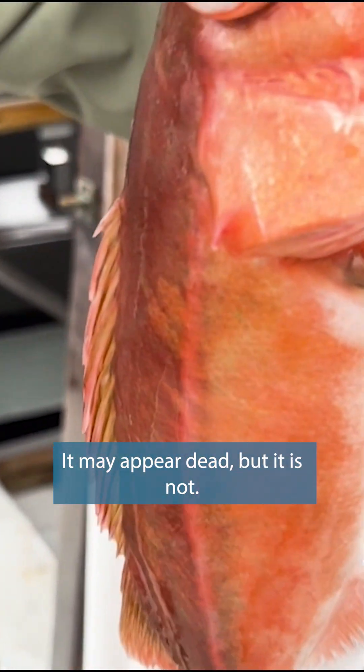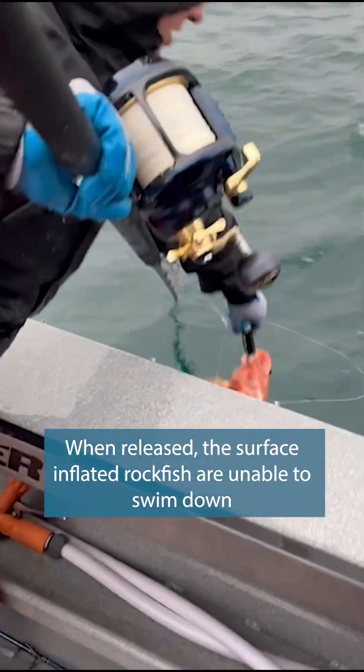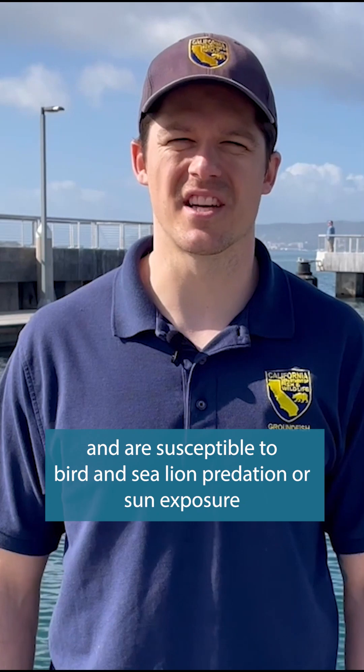It may appear dead, but it is not. I'm Rob Silva and I'm an environmental scientist with the California Department of Fish and Wildlife's Groundfish Project. When released at the surface, inflated rockfish are unable to swim down and are susceptible to bird and sea lion predation or sun exposure.